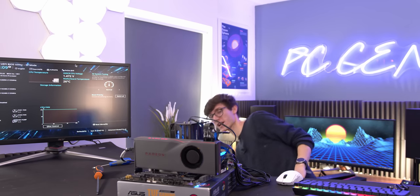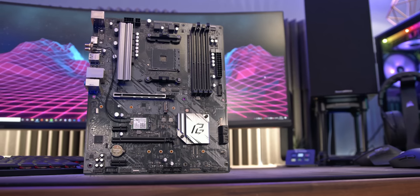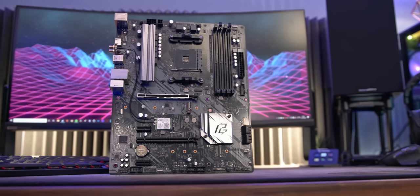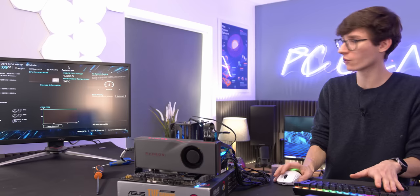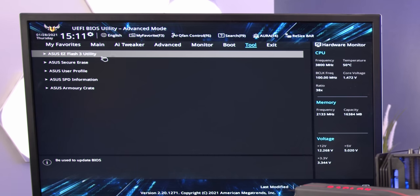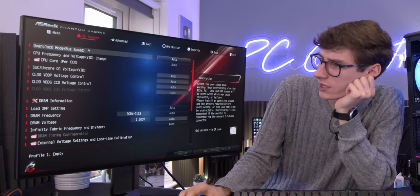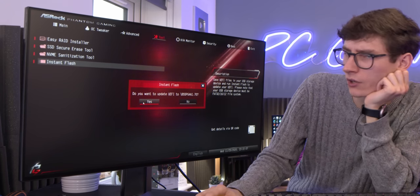But what if you are in a situation where you have a motherboard that doesn't actually support USB BIOS Flashback? Well, you're going to need to have an older generation CPU — which frankly, there are a lot of Ryzen CPUs out there at the moment, so maybe you're upgrading from an older motherboard. Go into the tool menu, and here you can see it says ASUS EZ Flash 3 utility. It works in exactly the same way — plug in your USB drive and then just do it while being able to see exactly what's going on.